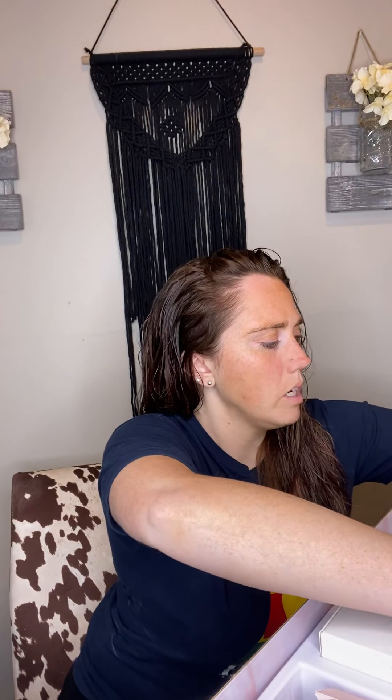So the makeup is a cream based foundation. There's a highlight, contour, and illuminator, bronzer, and brightener. The cool thing about the blush is it's called a lip and cheek — so you use it on your lips and your cheek. And now I'm going to unveil the brushes.